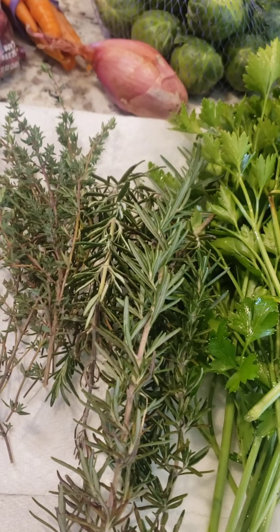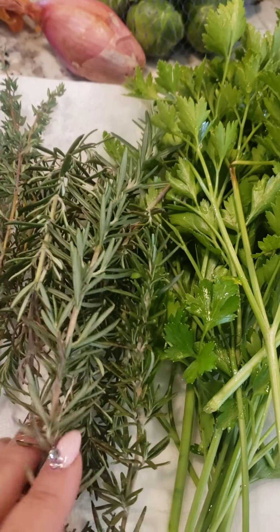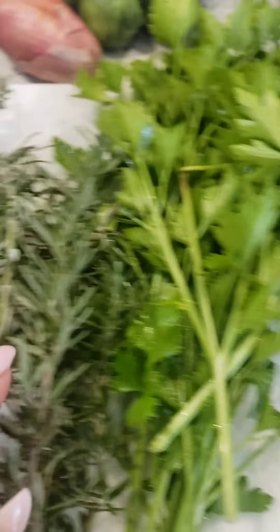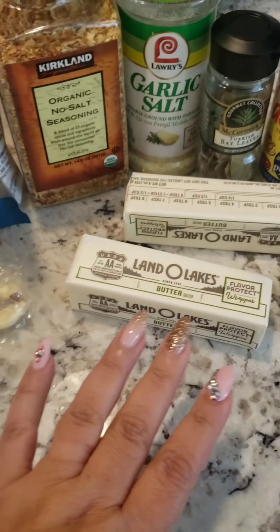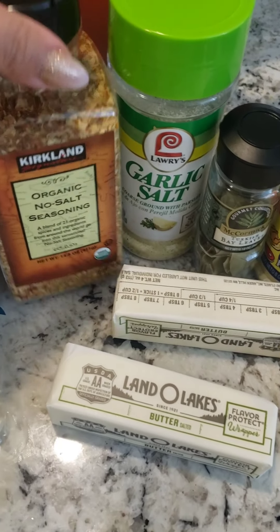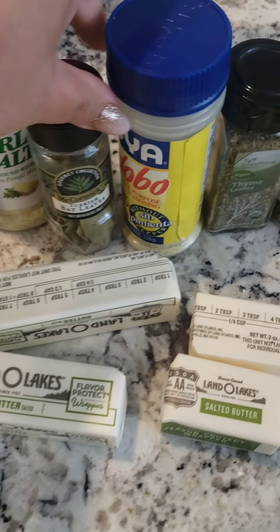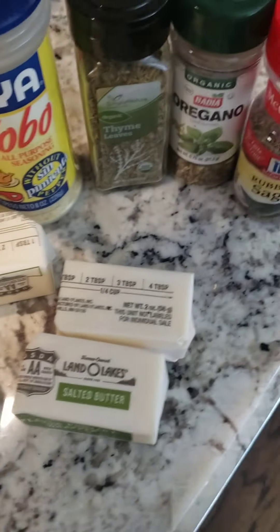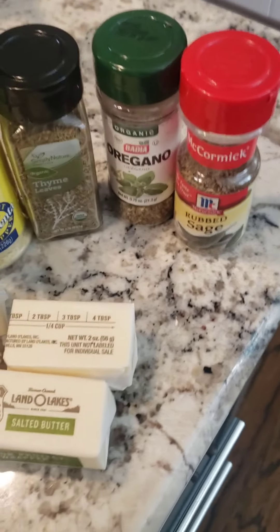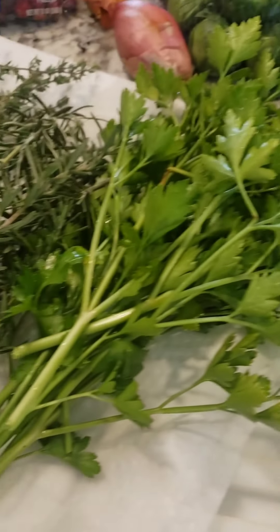This is what you need for my easy, quick, yummy Thanksgiving turkey. I'm going to put a little bit of rosemary, thyme, parsley. Have your turkey thawed out, washed and cleaned. Fresh garlic, some butter, some seasonings — it's kind of like an all-purpose seasoning. Garlic salt, bay leaf, adobo — another all-purpose seasoning but with different flavors. Some thyme, oregano, and some rubbed sage. This is a combination of Puerto Rican and American flavors.